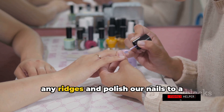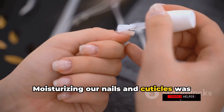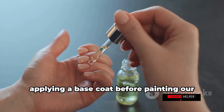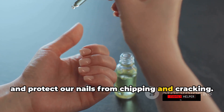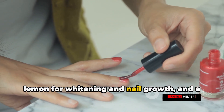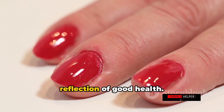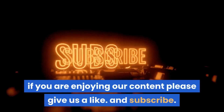Next, we used a nail buffer to smooth out any ridges and polish our nails to a natural shine, without overdoing it. Moisturizing our nails and cuticles was also key to avoid dryness and peeling. We emphasized applying a base coat before painting and a clear top coat to add shine and protect from chipping and cracking. We also shared additional tips and homemade remedies, such as using lemon for whitening and nail growth, and a homemade nail serum for shiny, healthy nails. Remember, beautiful nails are a reflection of good health — take care of your nails and they'll look fabulous every day. If you're enjoying our content, please give us a like and subscribe.